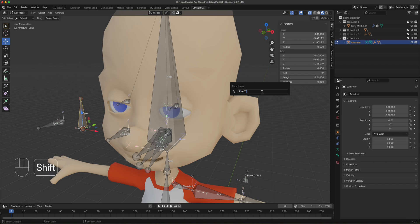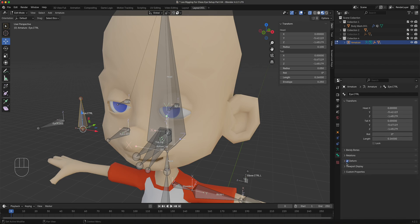The main bone is named 'eye.control' and is a non-deforming bone. Rename the right target bone 'eye.control.r' — also non-deforming. Rename the left target bone 'eye.control.l' — also non-deforming. All three of these controller bones are non-deforming. Both the left and right controllers will be parented to the main eye controller using Ctrl+P with Keep Offset.